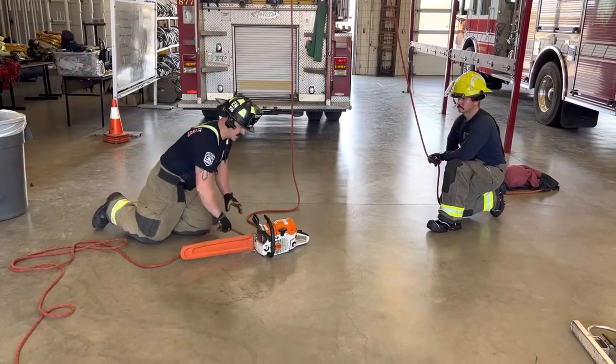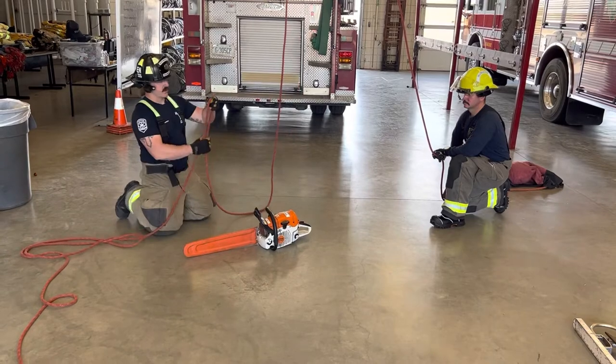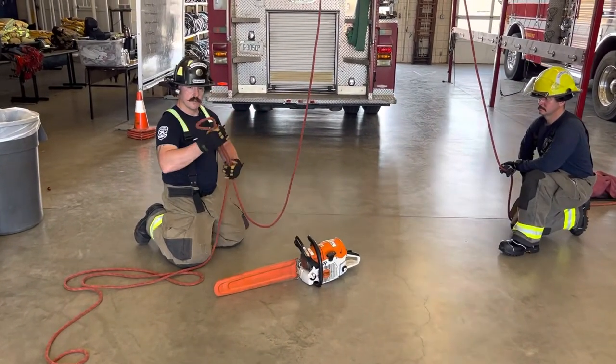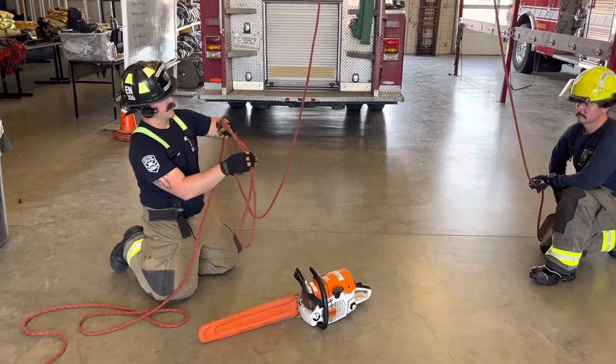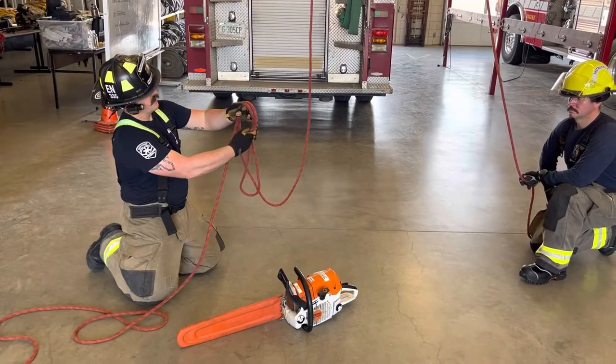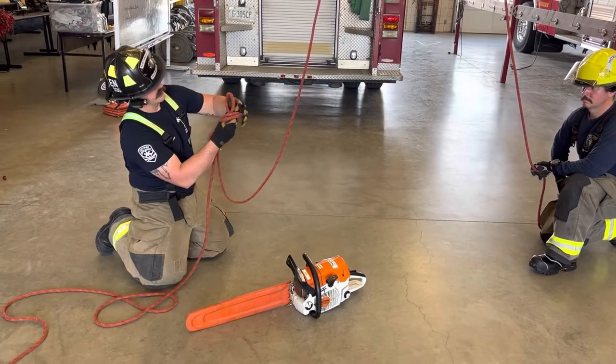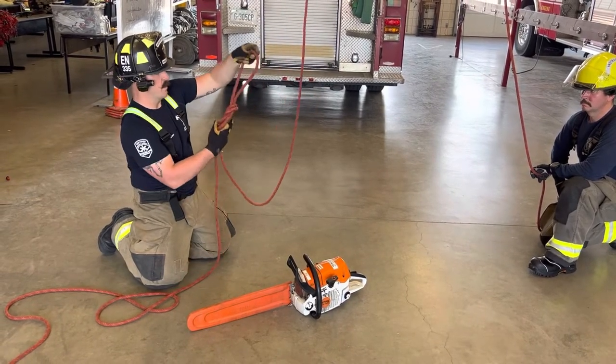In this video we're going to go over how to hoist a chainsaw. You're going to start with a figure eight on a bight — not a very small one, but not very large either, so a good medium-sized one. Take the bight, wrap it around, then bring it back through the loop, and go ahead and tighten up your figure eight and dress your knot.